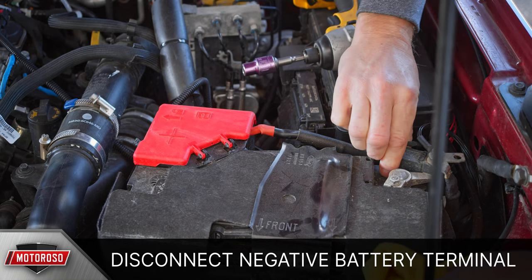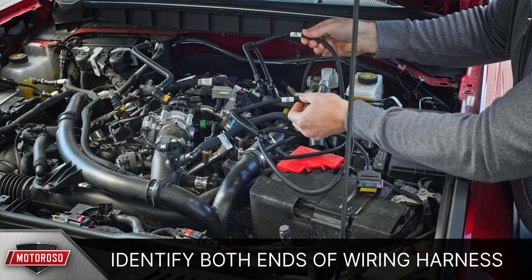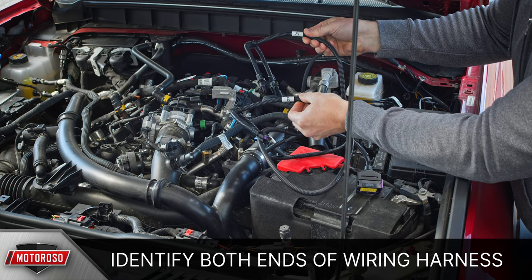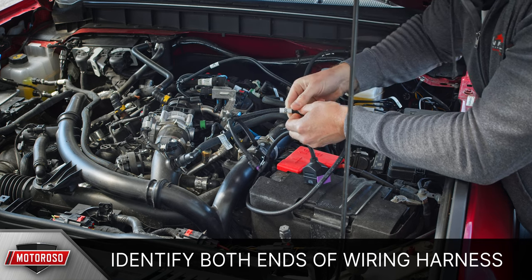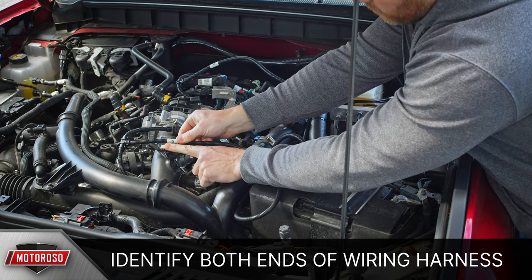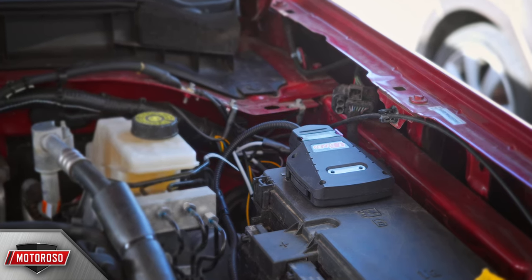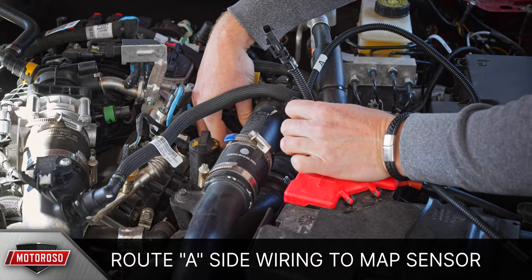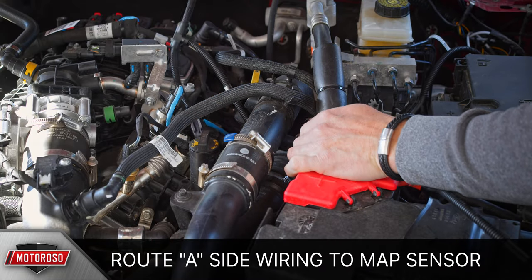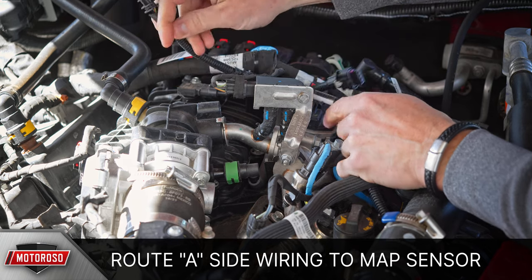Let's start by disconnecting the negative battery terminal. There are two sides to the wiring harness, clearly labeled A and B. Side A goes to the MAP sensor at the top of the intake manifold, and side B goes to the T-MAP sensor just before the throttle body. We're going to mount the tuning box to the top of the fuse box, so start running your wiring harness from the fuse box. Carefully and neatly route the A side over to the MAP sensor, avoiding anything hot, sharp, or rotating.